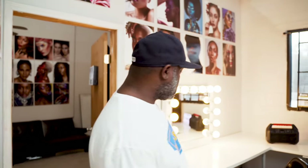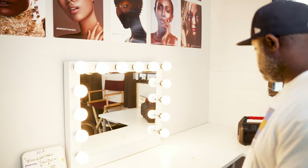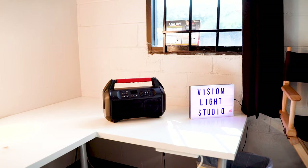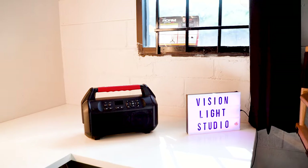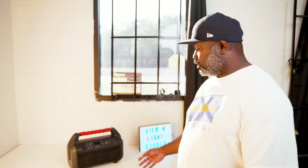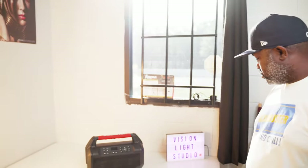Over here in this area is our makeup station. I really love this makeup vanity — makeup artists love it, very bright over here. And we also have our little Bluetooth speaker that we jam out to. Gets pretty loud in here. And then here's my little Vision Light Studio light-up box, whatever you want to call it.